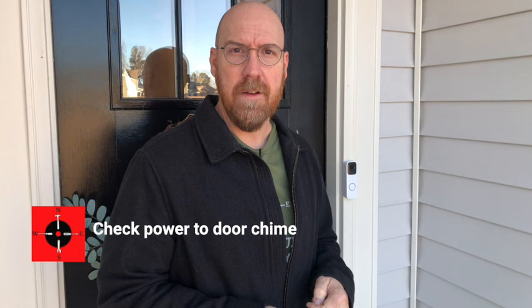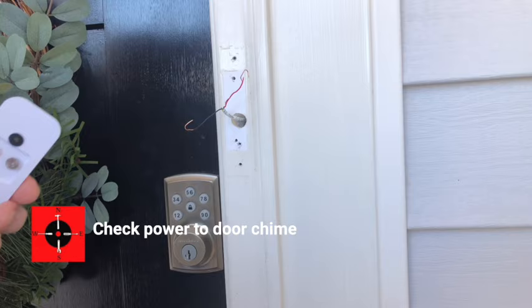First, we need to check to see if there's power going to the door chime. Take those two wires and briefly cross them. If you cross them repeatedly, it kind of sounds like a pinball machine. If it's not chiming, the breaker may be off or the transformer is blown. If it is chiming, let's move on to the next step.